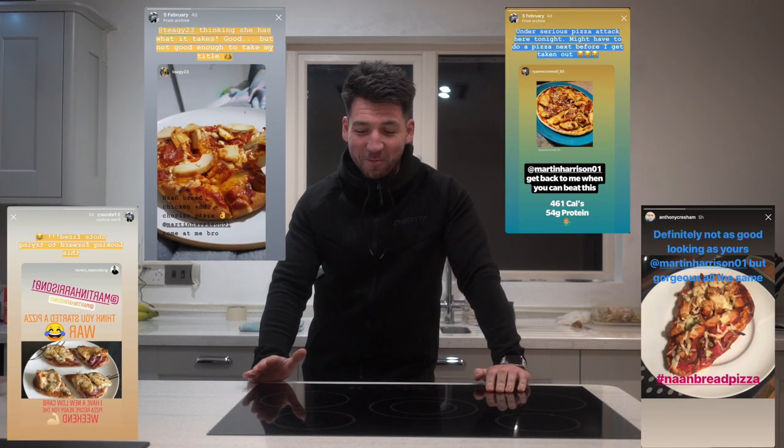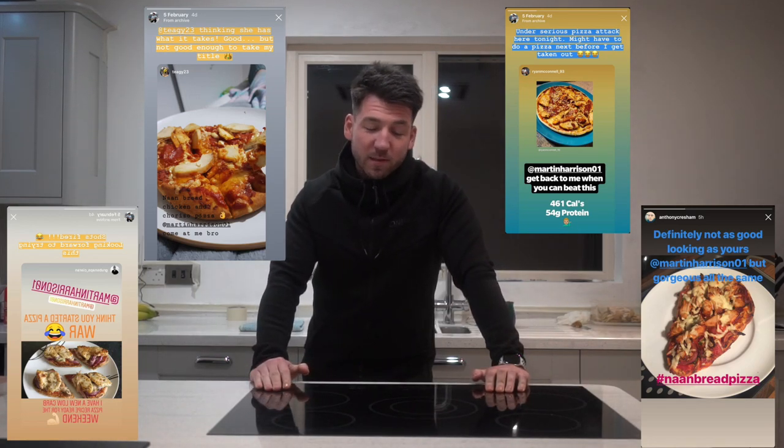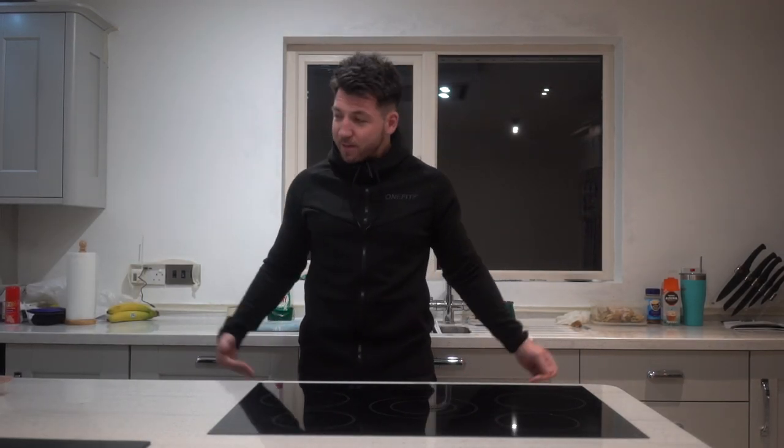Welcome to the second episode of Meals with Morty. Today, Saturday when I'm recording this, is National Pizza Day, and it's only right that I make my naan bread pizzas which are famous on my Instagram stories. I'm also making this video because the day I posted the first Meals with Morty episode last Tuesday, I got attacked in my Instagram stories over people making their own pizzas. So I'm here to cement my title as king naan bread pizza maker.